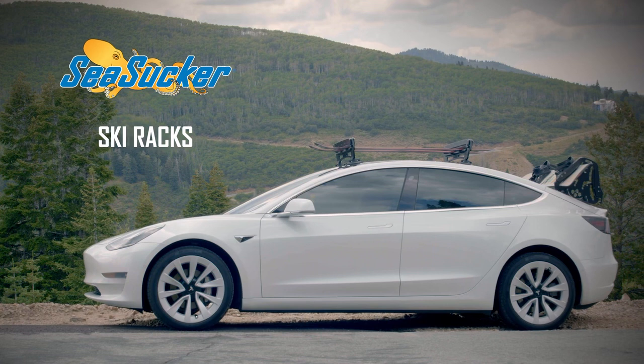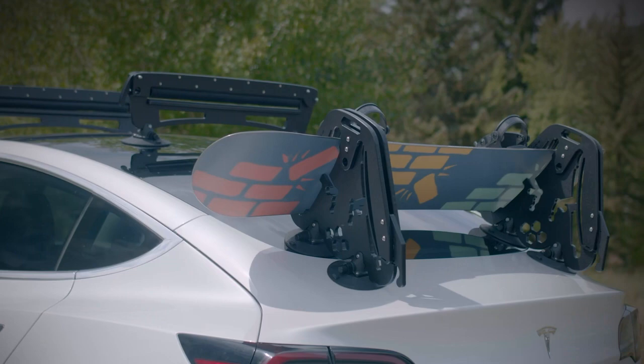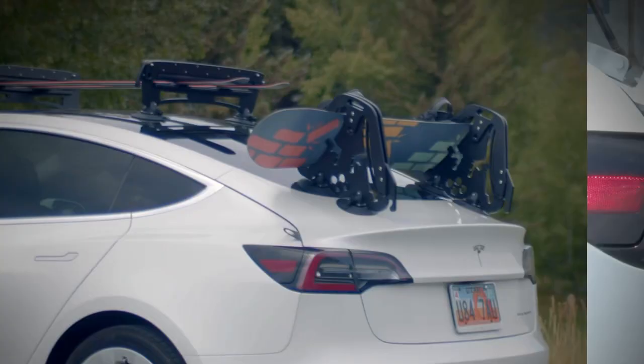Sea Sucker Ski Racks are the perfect solution for those looking for a convenient, non-permanent way to transport gear. Lightweight and compact, Sea Sucker Ski Racks can be easily attached, cleanly removed, and easily stowed.